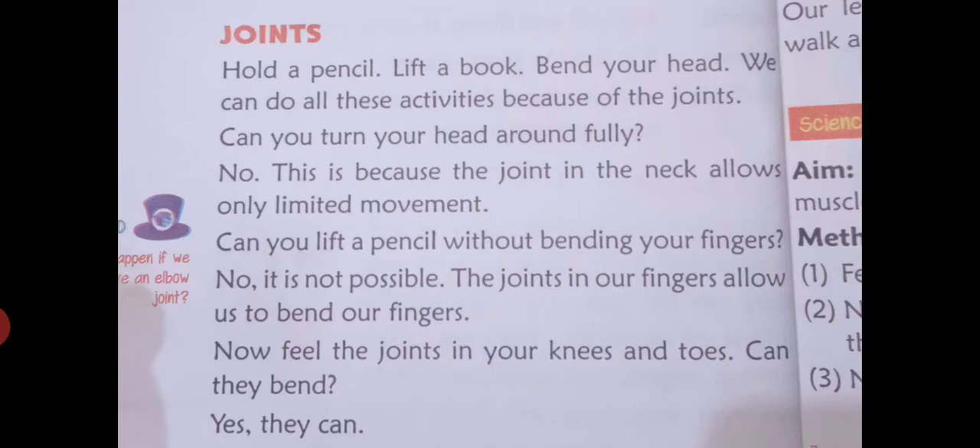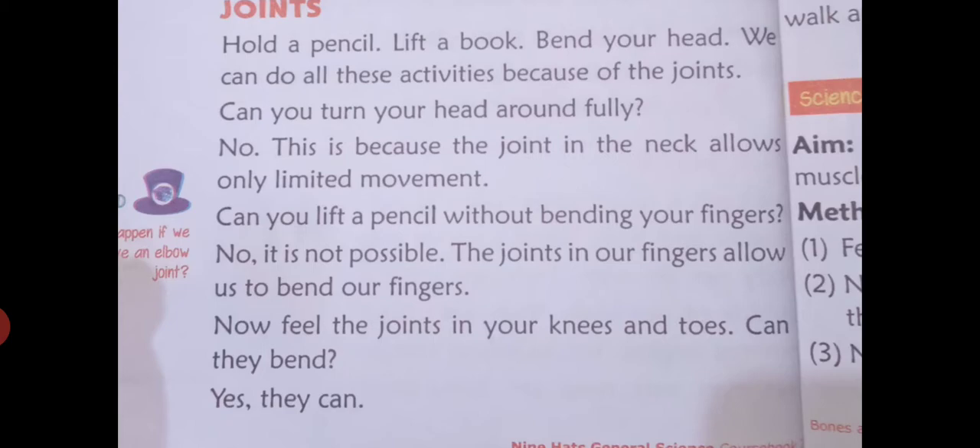Now feel the joints in your knees and toes. Can you bend them? Yes, you can bend them.